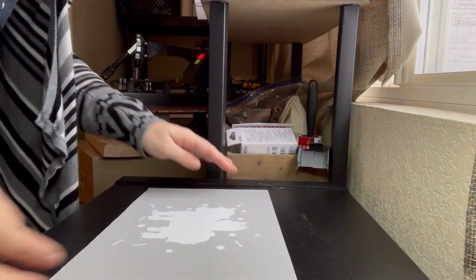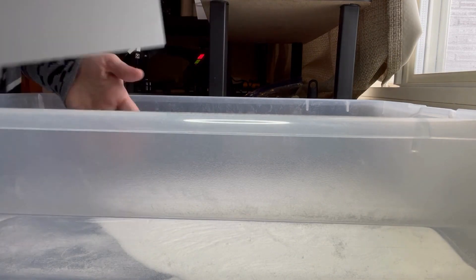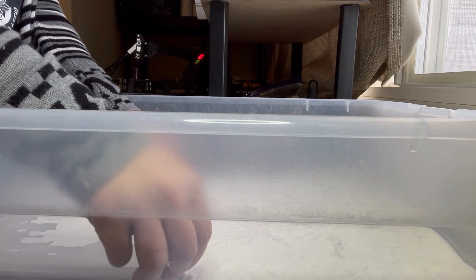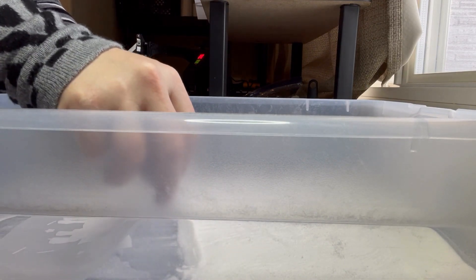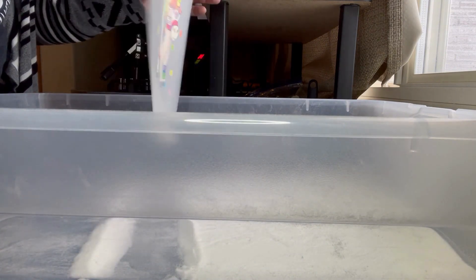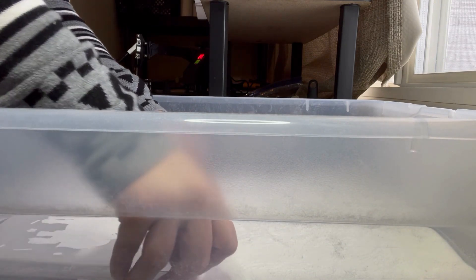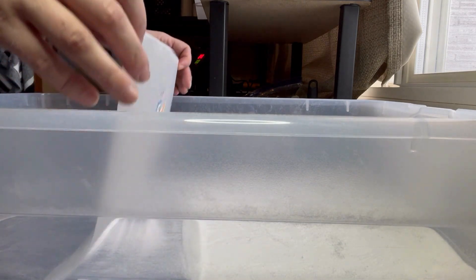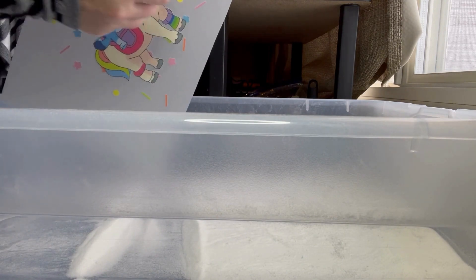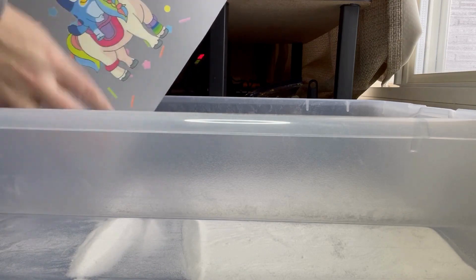Now we're going to put on the adhesive. Here's our white adhesive and we're going to take our transfer, scoop up just a tiny bit and run it over our design. We're going to kind of fan it out so that excess falls off, and we'll do that one more time. This time we're going to hold it and flick what would be the front of the design so that all the excess falls off.